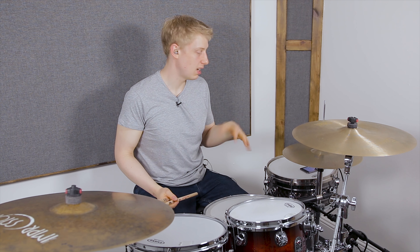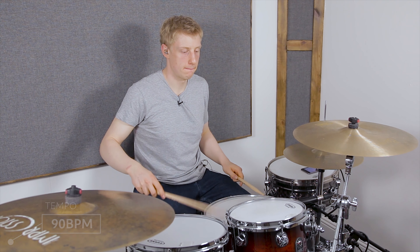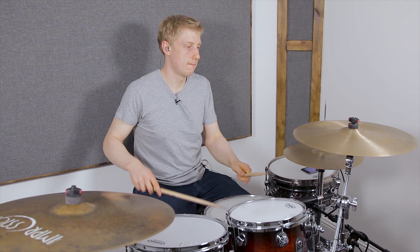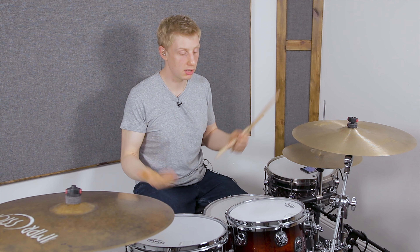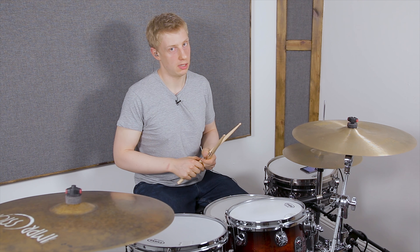Let's try that a little bit faster, maybe about 90 beats a minute — it's gonna start really cooking, gonna start sounding really cool. If you did like this lesson — and I'm sure you did — hit subscribe, give me a thumbs up, it really does help. Leave a comment below and tell me what you dug about the lesson, if you're liking the new format. I'll see you next week!